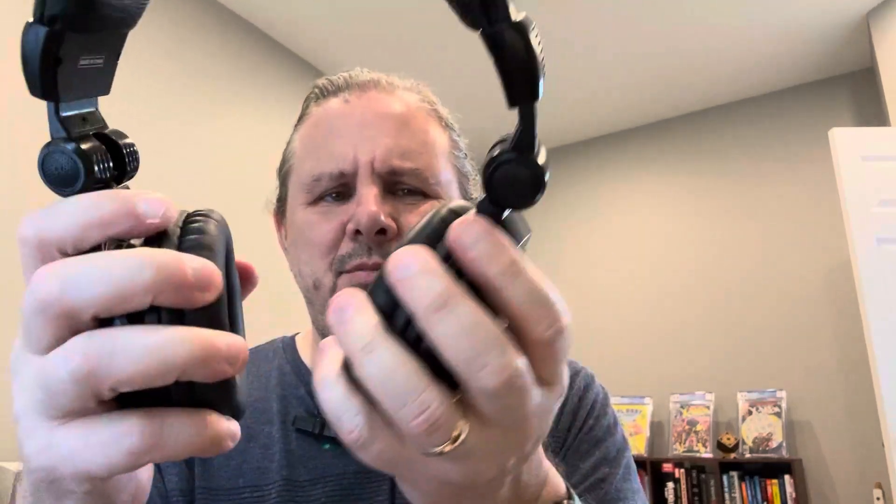They're on little pivots or axles, and they're adjustable too. So they'll adjust, and they're very, very comfortable on the ears, and it's going to block out your other sound. So these are my Tascam — those are my plugged-in headphones.